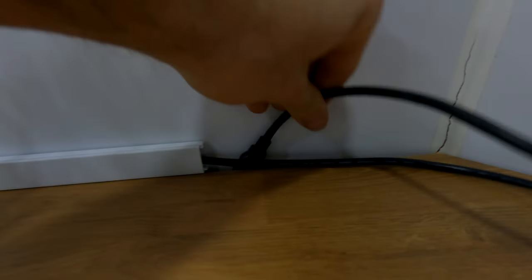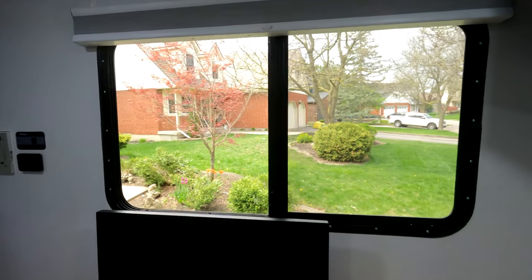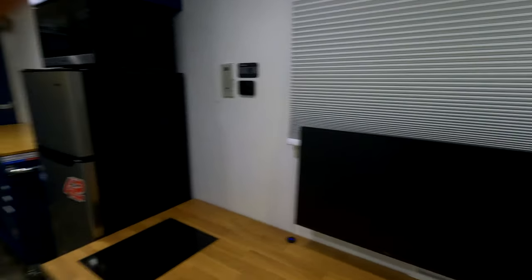Under the desk there's storage and also the heater vent. Up top we have a 27-inch monitor with the HDMI cable run through, coming out behind a little plant so you can plug in your laptop or whatever you want. There's also an outlet just behind there if you need to plug something in. The window has a full blackout shade — it's a little hard to do one-handed but these are full blackout blinds.